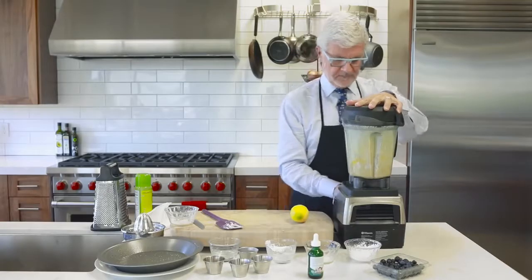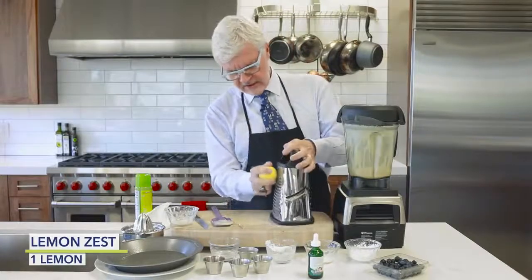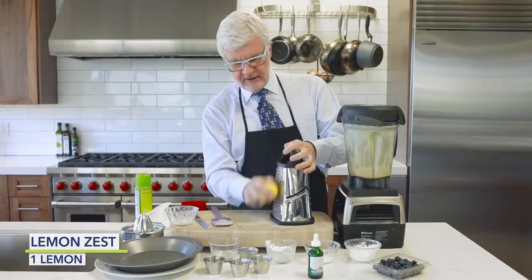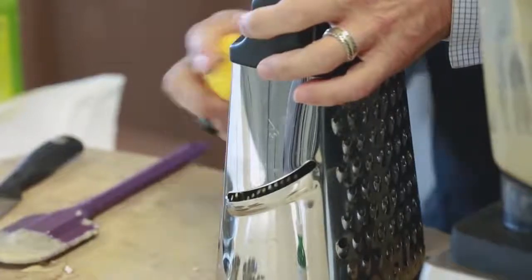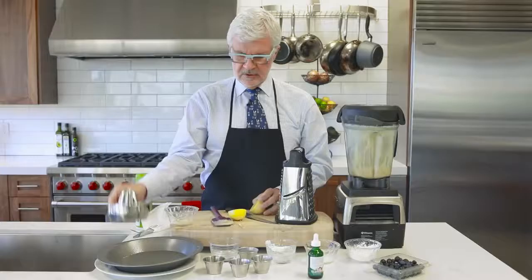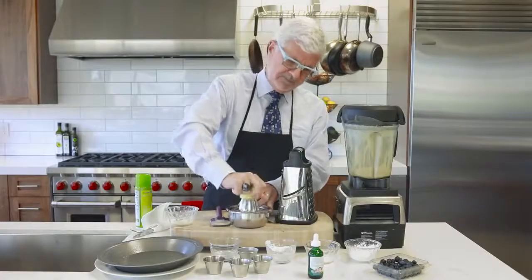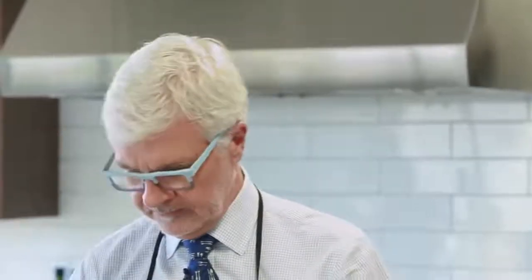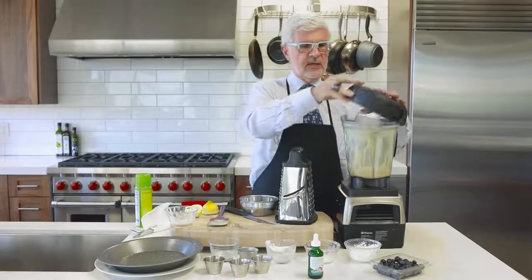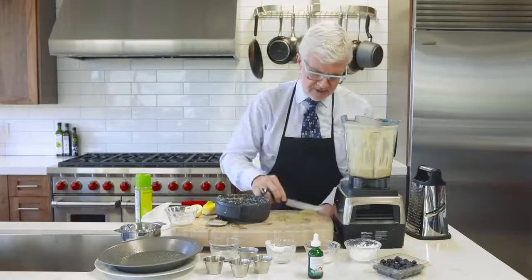After blending, take a spatula and scrape it down. Then grate a lemon using a coarse grater — you don't have to be perfect about it, just keep your fingers out of the way. Cut the lemon in half and use a juicer, because a lot of lemons — especially here in California — are full of seeds, and you don't want seeded blueberry pancakes. Add both the zest and the juice back into the blender.